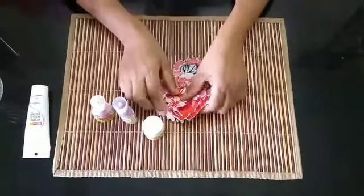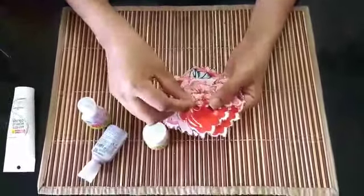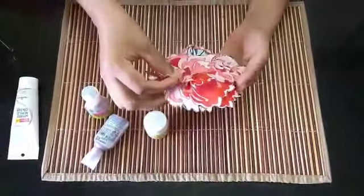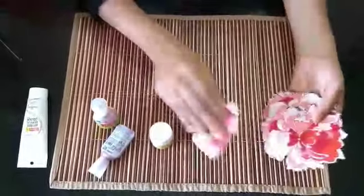Hello friends, welcome. This is the design of the KRAFT. We're looking for the design of the KRAFT.